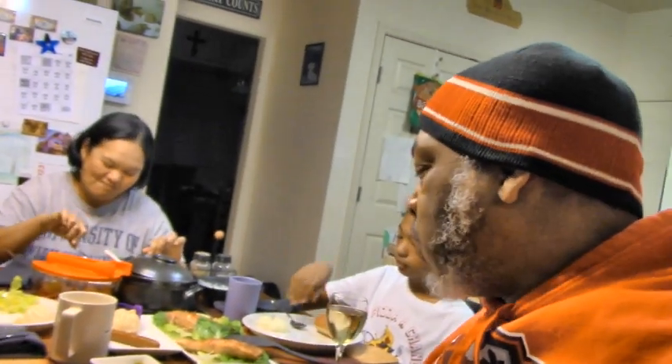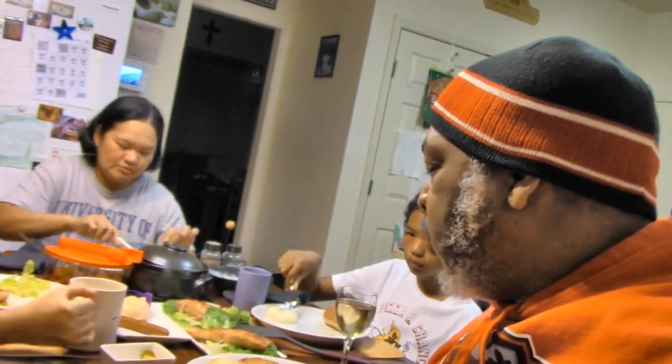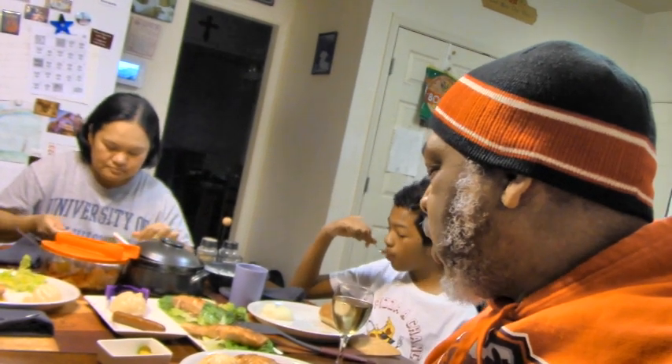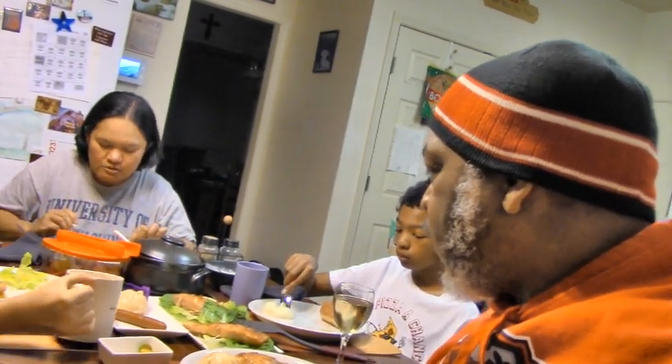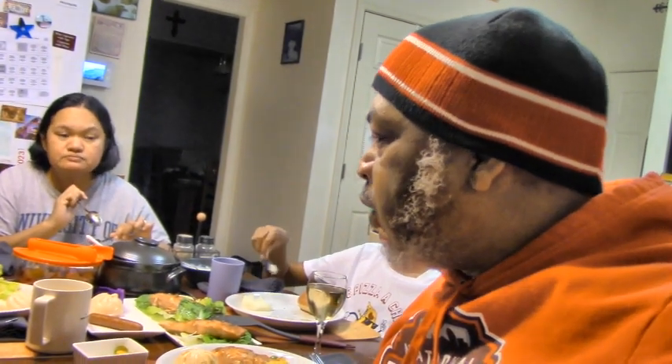Mrs. S.G., how is yours? It is fresh off the grill. We paired our salmon with a stained barbecue blinds, salad, and some yellow rice. One of the things me and Mrs. S.G. want to do is try to eat healthier as we get older, so that we'll be here with our boys for the long haul.